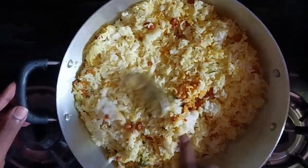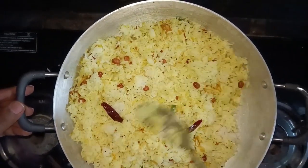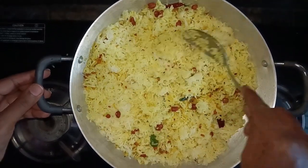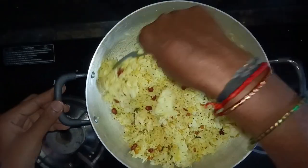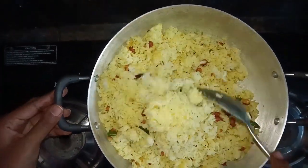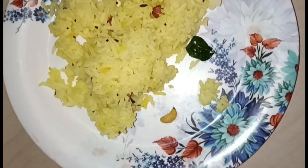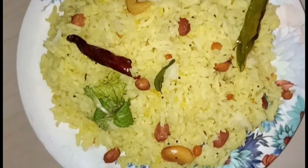I will cut it off the lemon rice. If you want to do this, please try and comment.